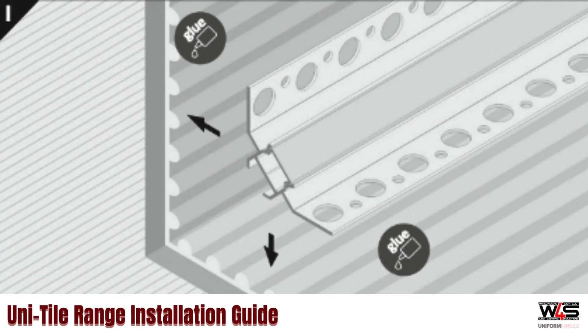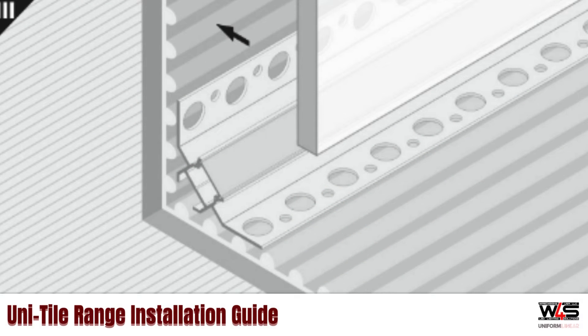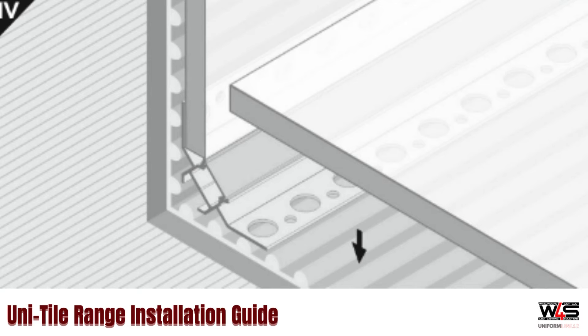Lay down your thinset, or mortar, and press the profile into it. Ensure that the mortar is oozing through the large pre-drilled holes. And finally, put your tiles down, mounting them flush with the channel and overlapping the perforated surface.